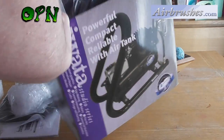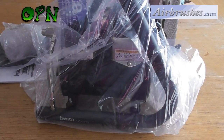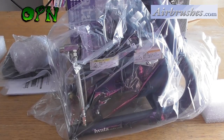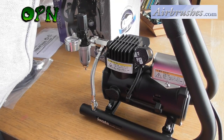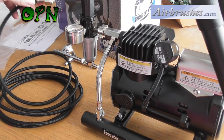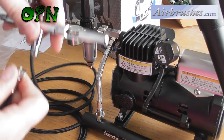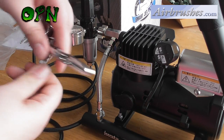It's a snug fit I can tell you. We also get our airbrush holder. Now I'm just going to hook up the airbrush hose to the compressor and attach an airbrush to the other end of the hose and we'll turn it on.